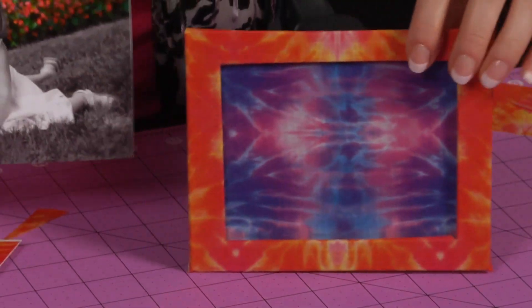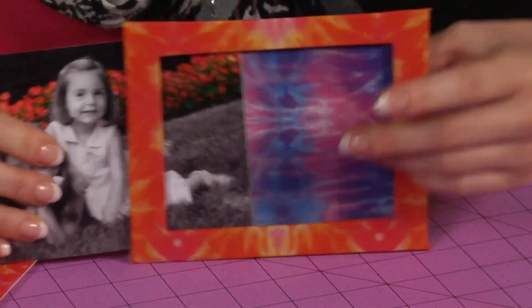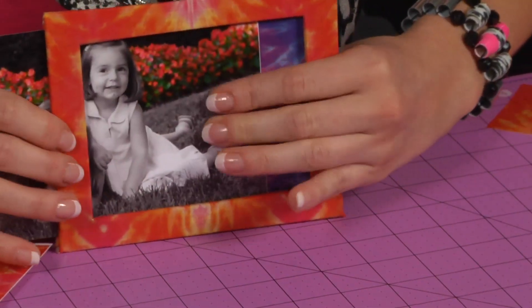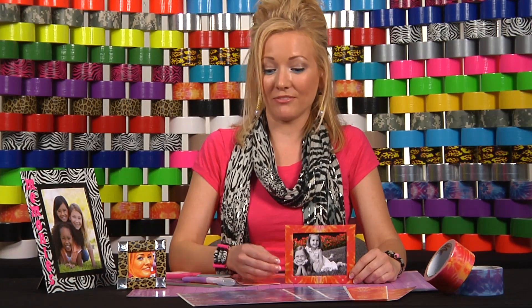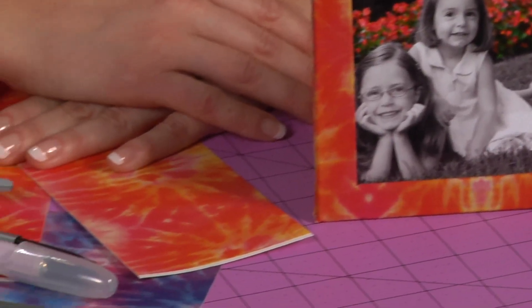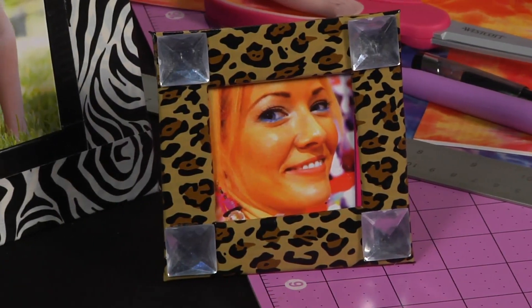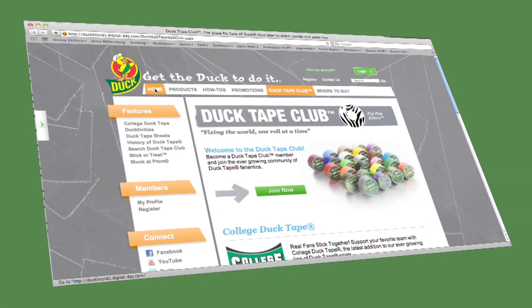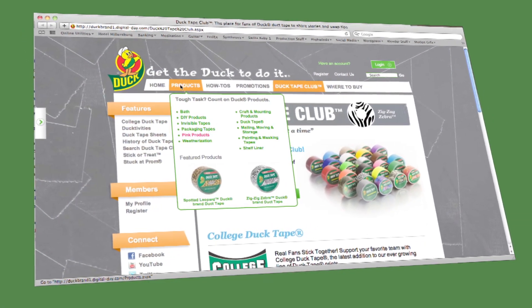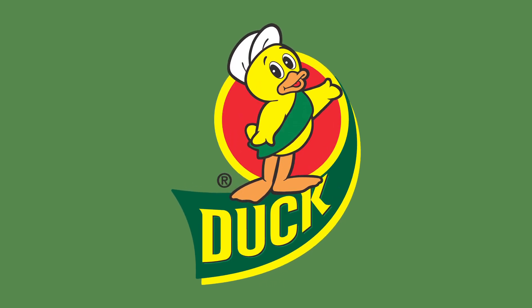Now you're ready to add your picture. And that's how you make a duct tape frame. You can make them in all different shapes and sizes, and then you can embellish them with flat-back gems, buttons, or letters that you cut out with stencils or freehand. The possibilities are endless. For more duct tape crafts and ideas, or to submit your own ideas, visit ducttapeclub.com.